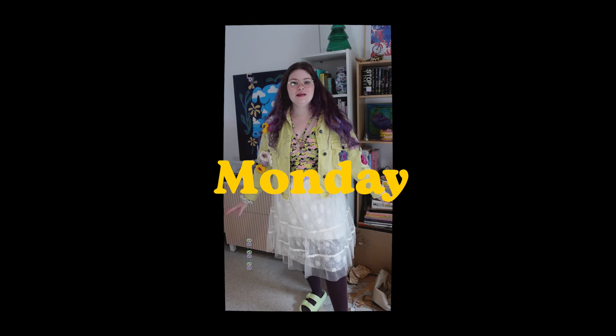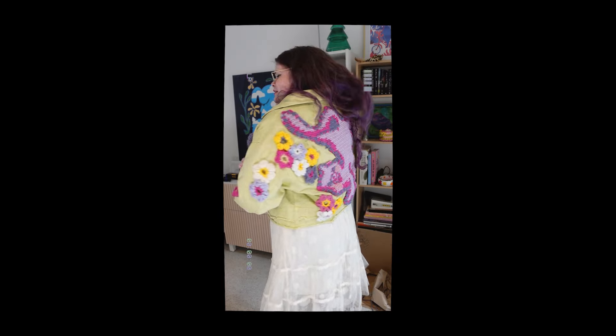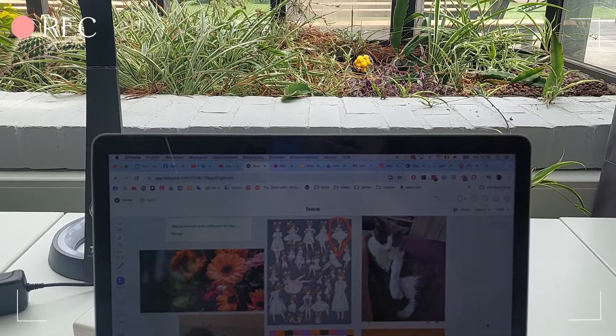Hi guys, it's now Monday. This is my outfit of the day — I'm wearing a top I got from a colleague at my internship, this jacket that I thrifted and upcycled with some patches and flowers, and then a skirt that I also thrifted and upcycled. So I'm fully in a secondhand fit today, besides the belt. I like everything a lot — it fits so well together. I'm taking my laptop and iPad to the city.